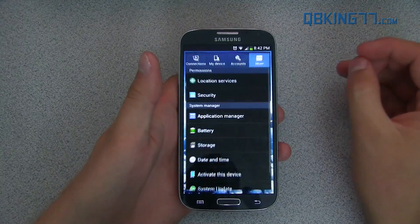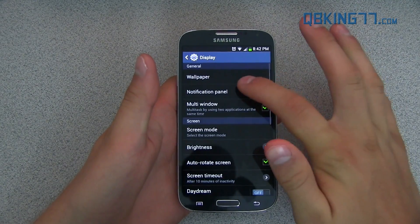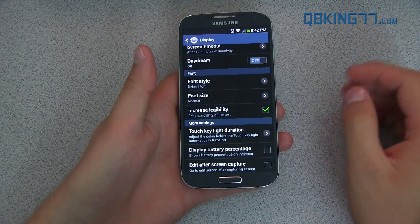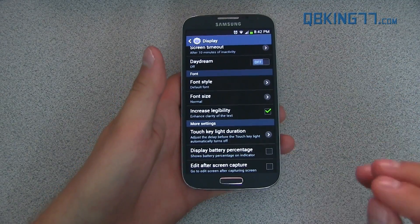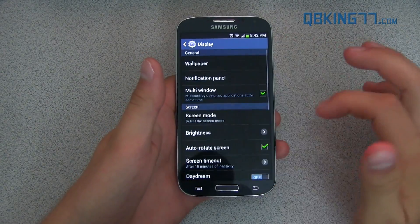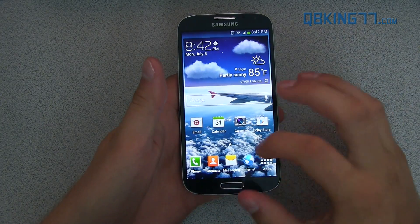There's a new legibility setting. You can go to My Device, go to Display, and scroll down and you'll see 'Increased Legibility.' I didn't notice too much of a difference when I turned it on — maybe text will be a little bit darker. Black on white text is a little bit darker, so I don't know how much that really does help. It doesn't seem like too big of a deal.